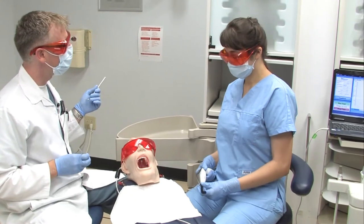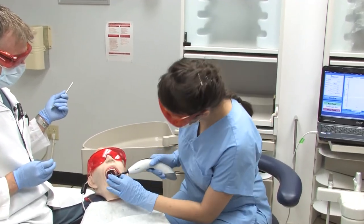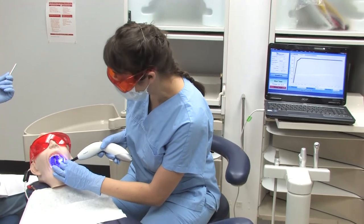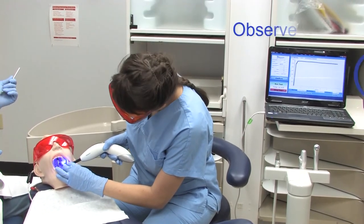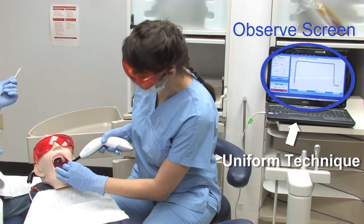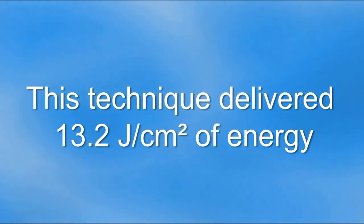Sonia is again asked to cure tooth number 27, and is again interrupted mid-procedure. However, when the operator stabilized the light at 90 degrees to the preparation and used blue blockers so she could watch what she was doing, she delivered 13.2 joules per centimeter squared — even when distracted. As a result, more than double the energy was delivered to the resin restoration.